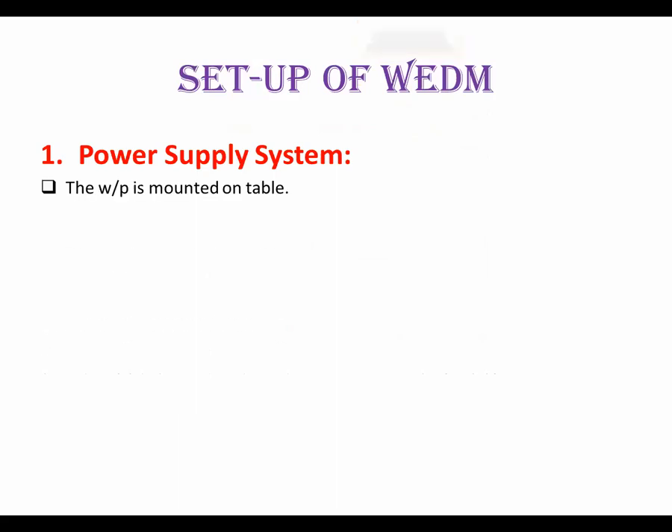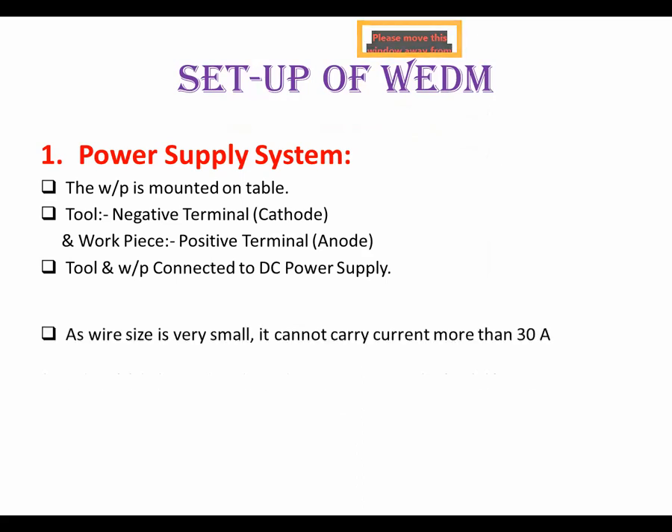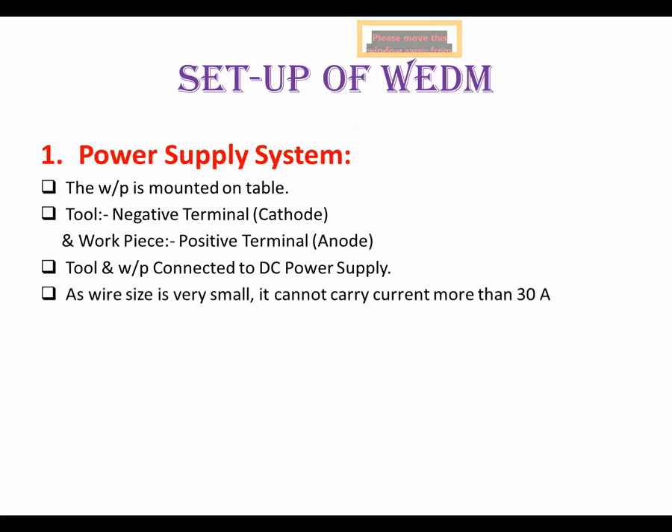For the power supply system, the workpiece is mounted on the table. The tool is connected to the negative terminal, that is the cathode, and the workpiece is connected to the positive terminal, that is the anode. Both are connected to a DC power supply. The wire size is very small — it cannot carry current more than 30 amperes.